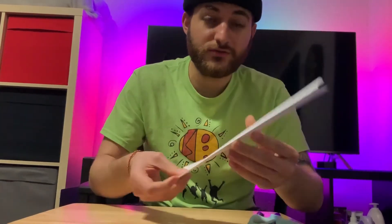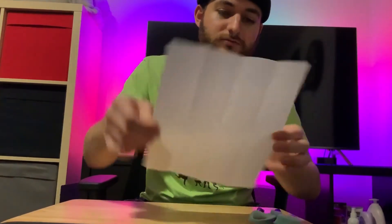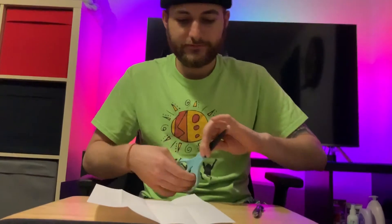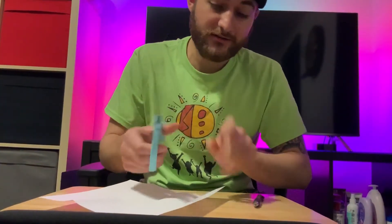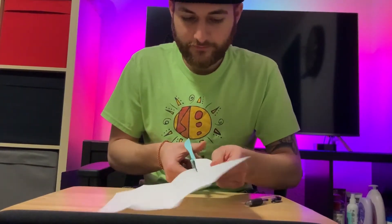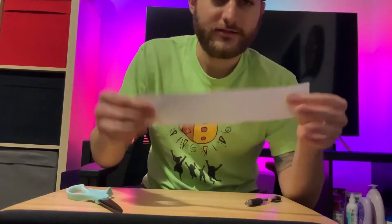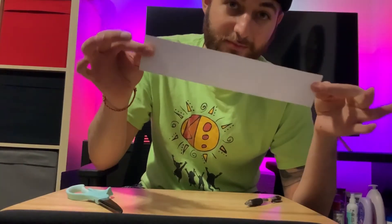You should have something that looks like this. Now what you want to do is open it back up and you should have four rectangles. What you want to do is cut out one of these rectangles. Make sure you have adult supervision because these are pretty sharp. We can set this aside — we're not going to need it for now unless you want to make some more.